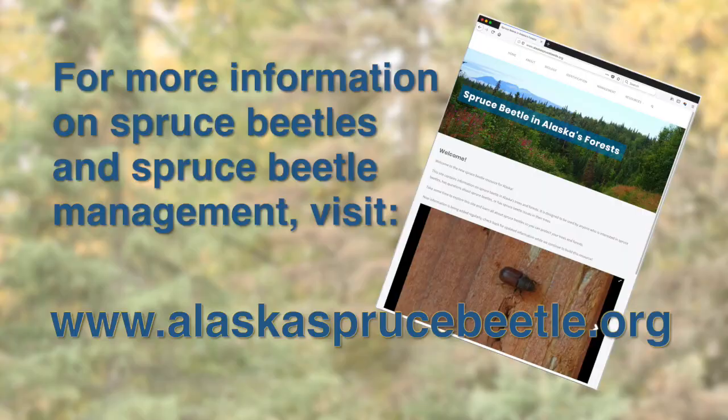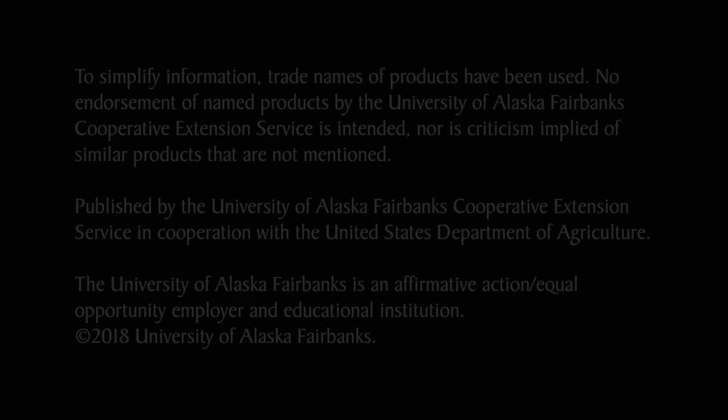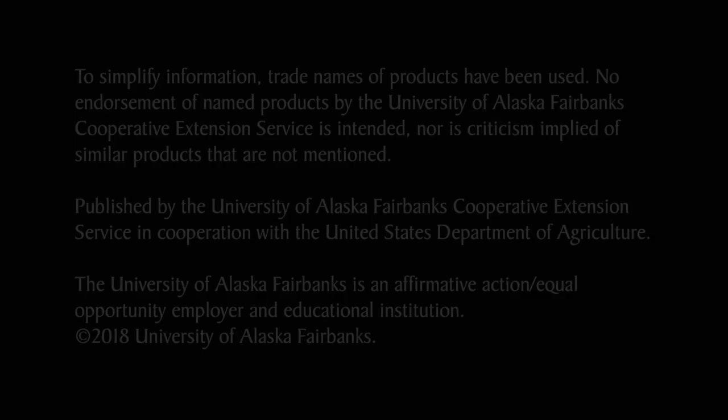Processing spruce beetle infested material can be a difficult and time-consuming task, but it can have many benefits to helping mitigate spruce beetle populations in an area. Before you begin, make sure that you are taking all safety precautions and make sure that your tools are in good working order. For more information on spruce beetles and spruce beetle management, visit www.AlaskaSpruceBeetle.org.